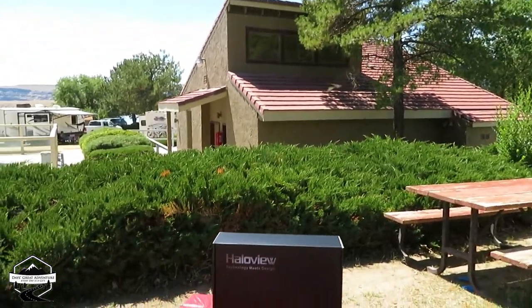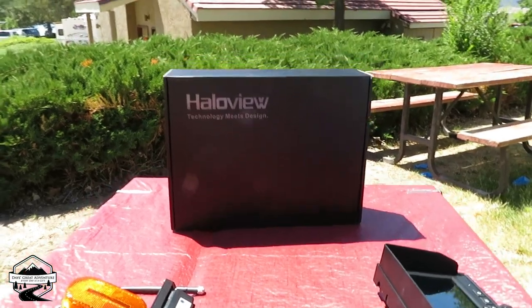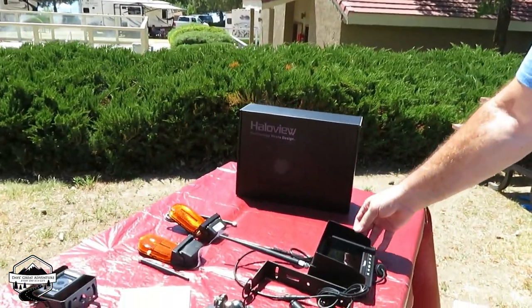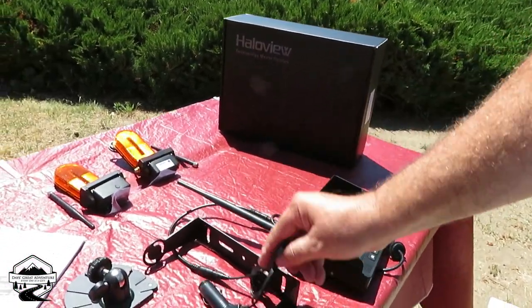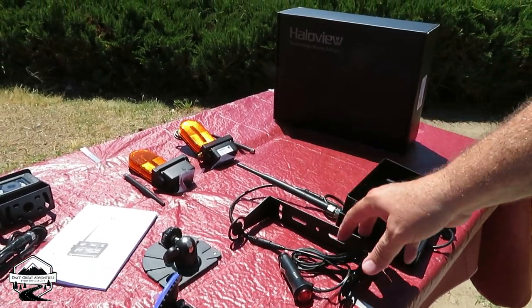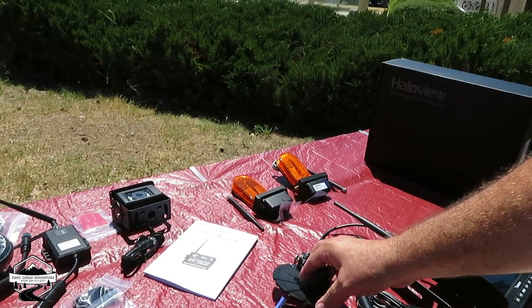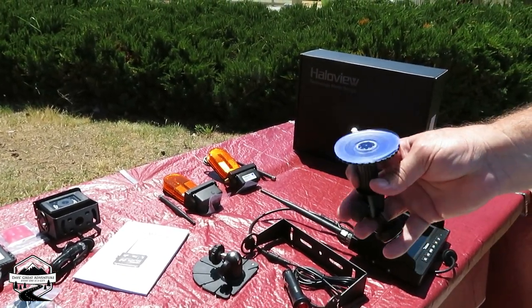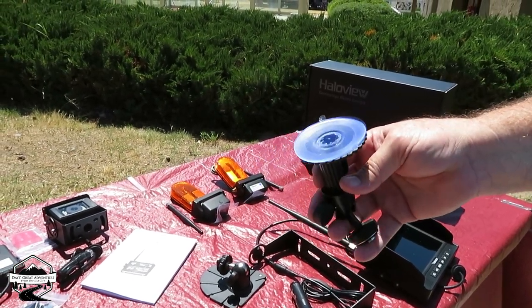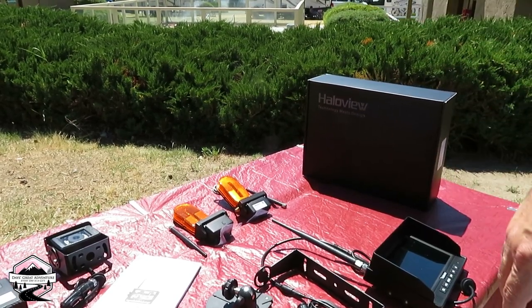This one here we got from Halo View. It is the Halo View RD7 and it comes with a monitor, the attachment so you can plug it in, and a bracket. We're not going to do that — it comes with a bracket you can stick to the dash but we're not doing that. I bought this one here that goes with this — it's like ten more dollars so we can mount it right to the windshield and use it up off the dash.